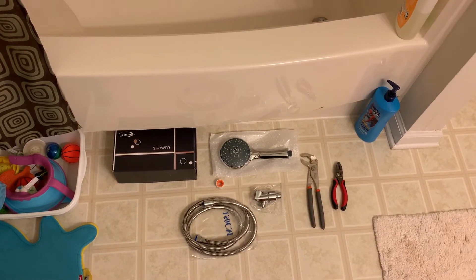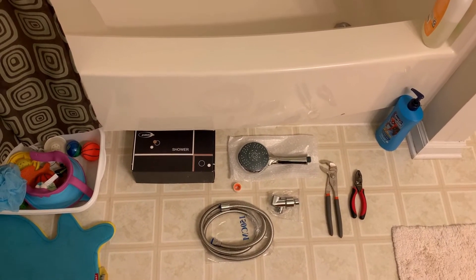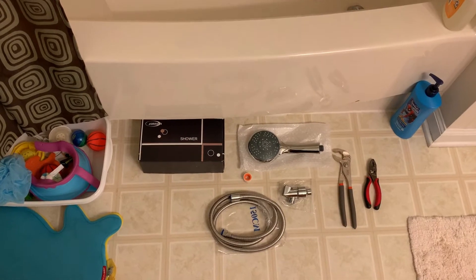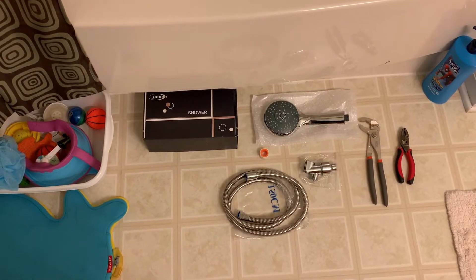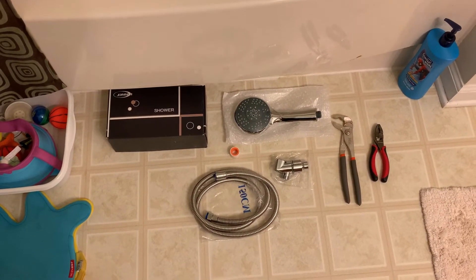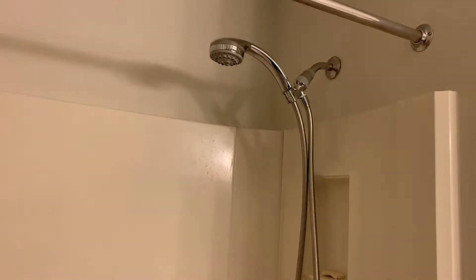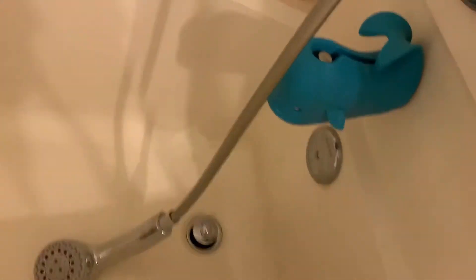Hi, JD here again. Today I am in the bathroom trying to fix an old shower head. So here is the new shower head that I purchased online. And those are the two plumbing tools that I plan to use. And this is the old shower head that's still up. So I will bring it down and show exactly what the problem is and why I need to switch this shower head out.